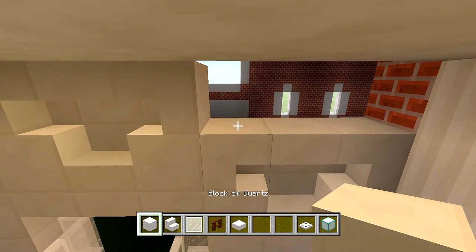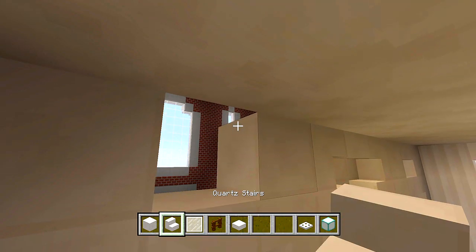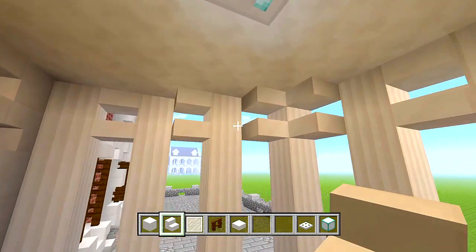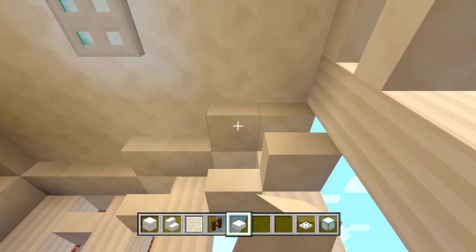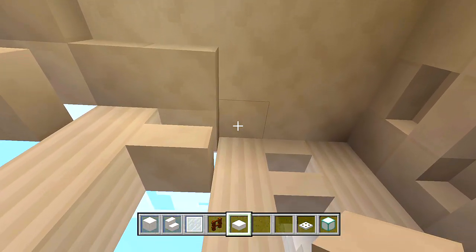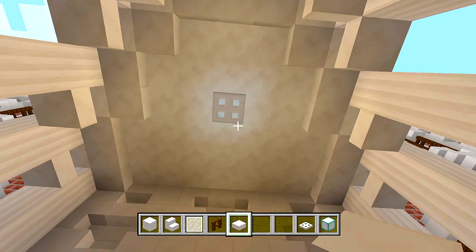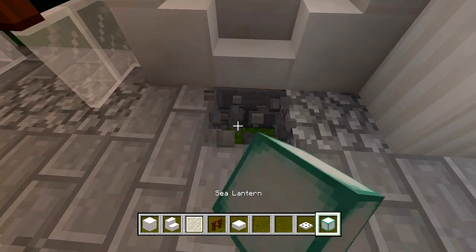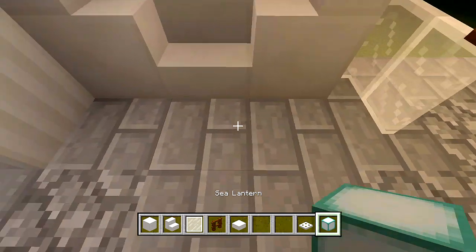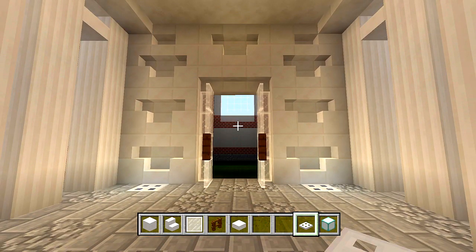To add a little bit more detail, switch to your quartz slabs and fill in all of the space along with the corners right here — it's kind of like a crown molding. You don't need to do that if you don't want to, but it is an option. One last thing: add some sea lanterns in the ground to add a little bit of extra light down here. Now I think we are done. Looks like this — hopefully that wasn't too confusing. You can pause the video right now so you can see it all a lot easier.